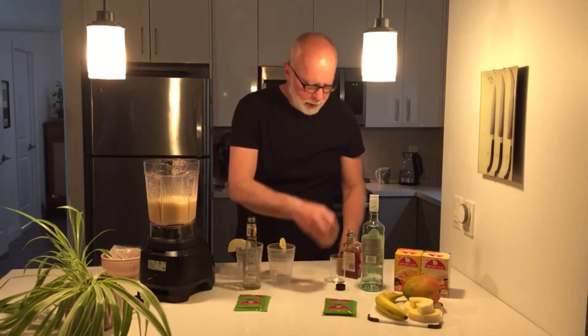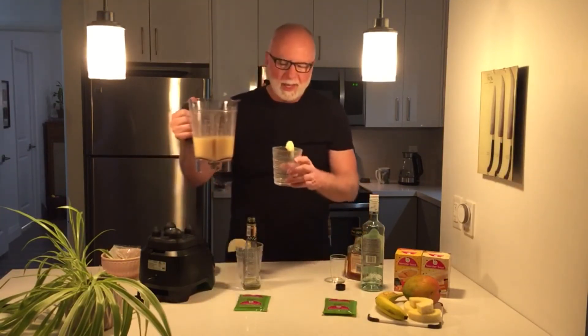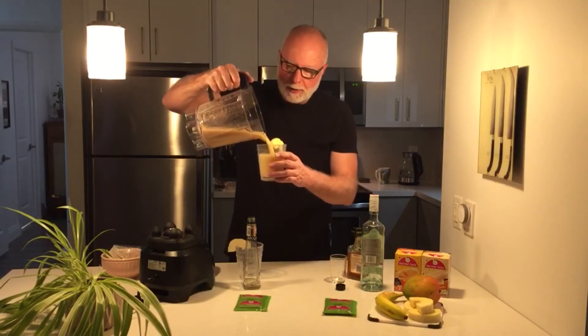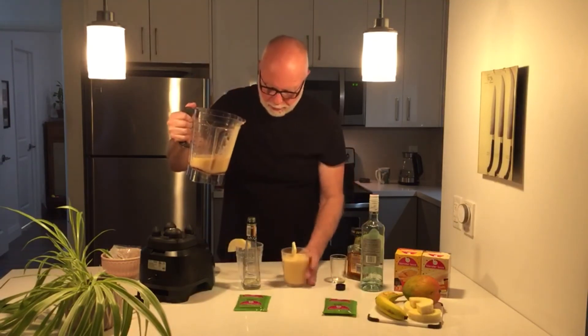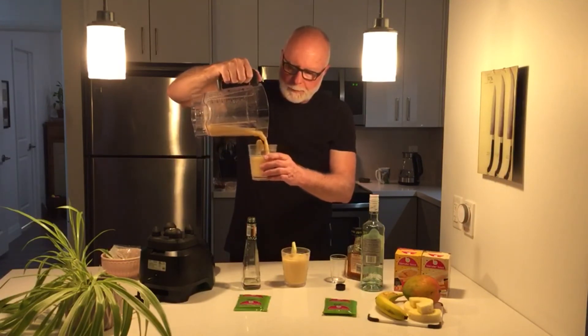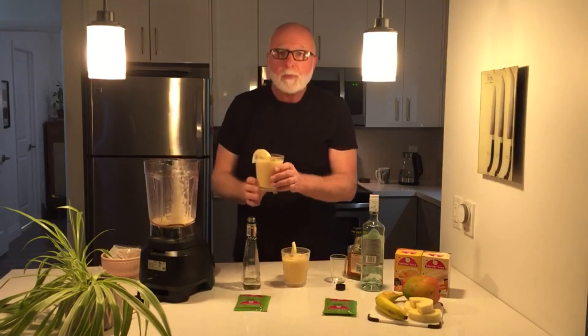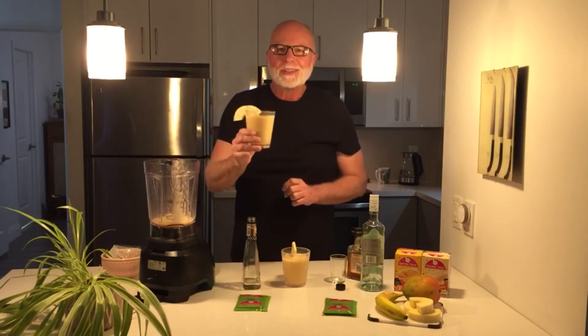We've got a pineapple garnish. You can put some mango garnish — it's embellishment, really. Two drinks for the price of one. And there we go — your nutty tropical smoothie.